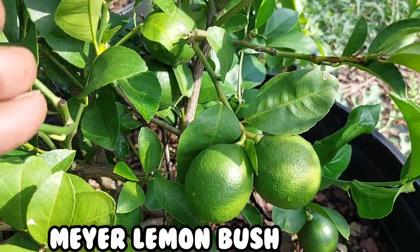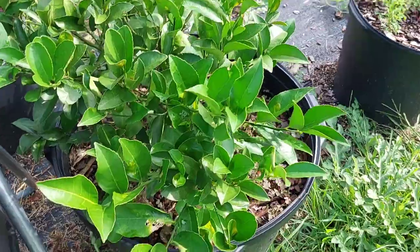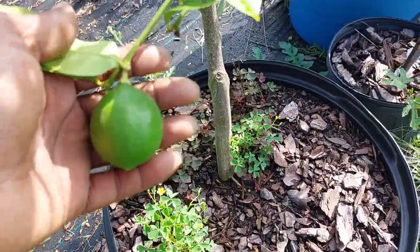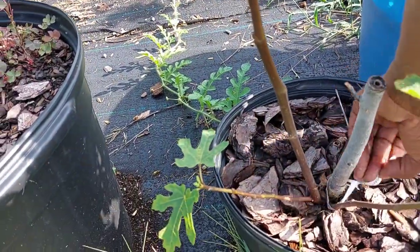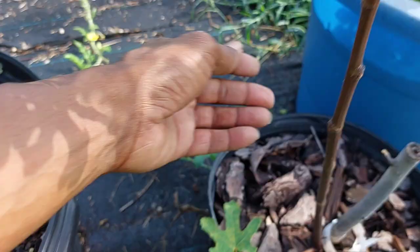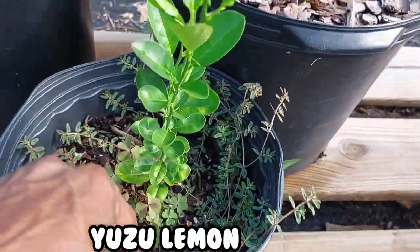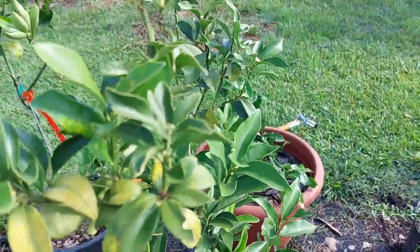This is a Bush Meyer lemon — the tag said Bush when I bought it two years ago, and true to his name it's staying in bush form. Right next to it is a regular Meyer lemon and it grows up like a tree. She's got some beautiful lemons on her. There's a fig tree over here — I think it's a Celeste. Another Brown Select satsuma. This is a Yuzu lemon that I grew from seed, just growing crazy.